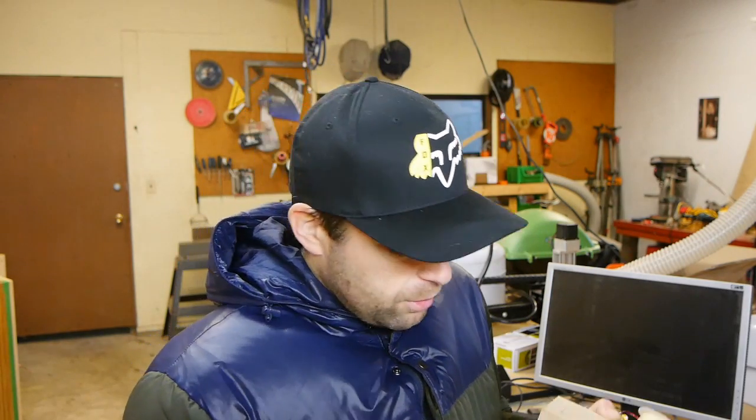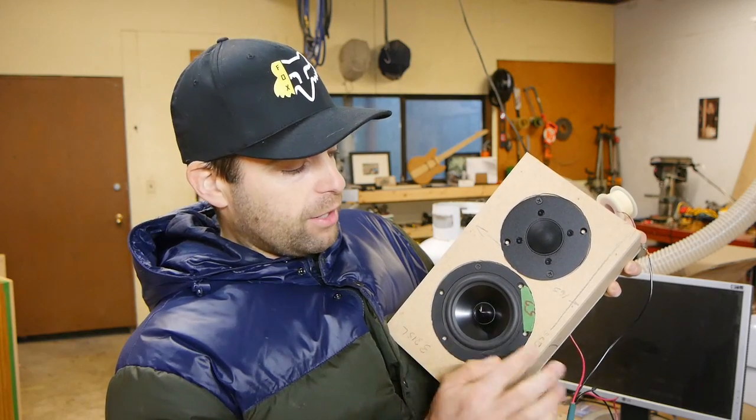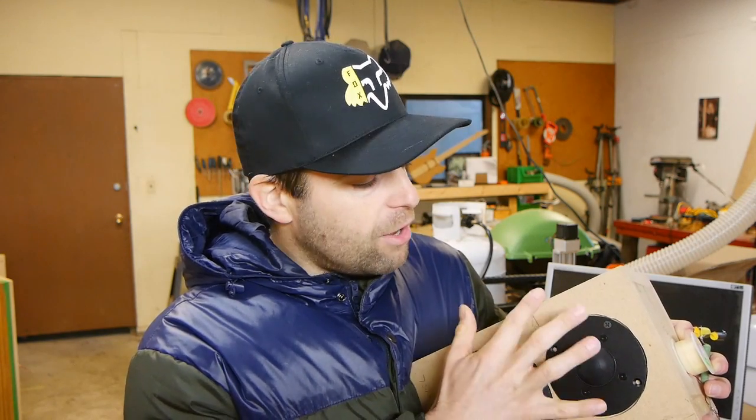For starters, let's look at the wavelengths. The distance from the center of the woofer to the edge of the baffle is 80 millimeters, which corresponds to a frequency of 4,250 Hz. Half of 4,250 is about 2,125 Hz. If you look at the tweeter measurements from a previous video, there's a lot of diffraction in the 2,100 to 4,200 Hz range — so the math checks out. Any frequencies higher than 4,200 Hz are going to be contained on the baffle and project forward in 2π space.